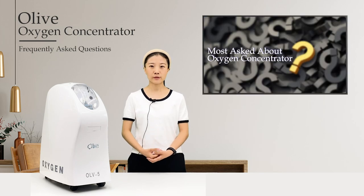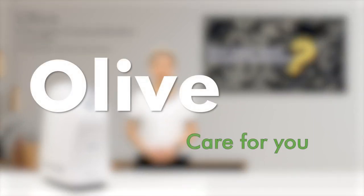For more details, please follow us and learn with us. Olive — care for you.